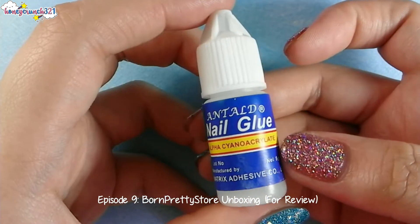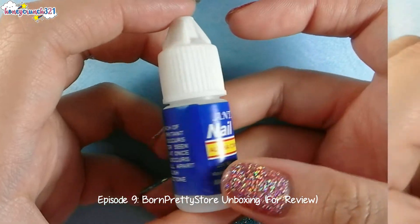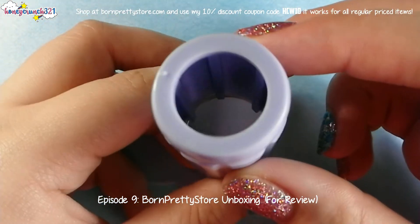Then we have this nail art glue. And lastly, the Born Pretty Store stamper and scraper.